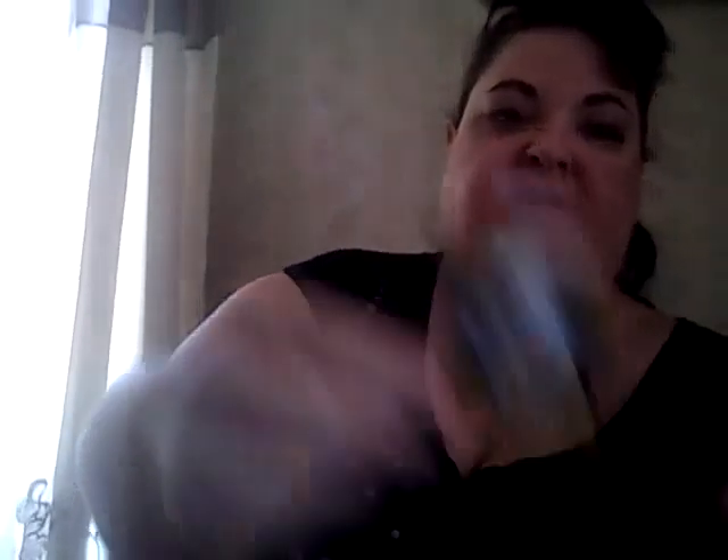This is a little lapel pin. I don't know if that's like his symbol or his emblem — it's a little lapel pin. Marvel Collector Corps. Or maybe it's the emblem for the Collector Corps. I hadn't seen this when I got the tie-tac, so now that I look at that, I realize it's the same shape.